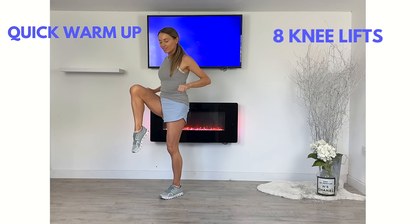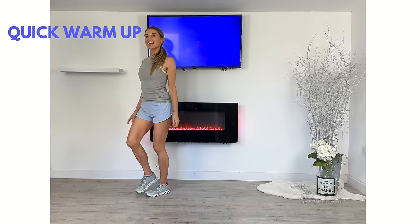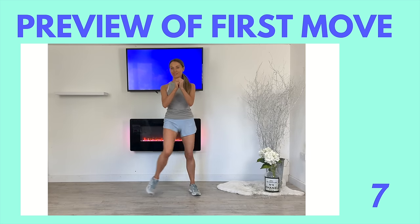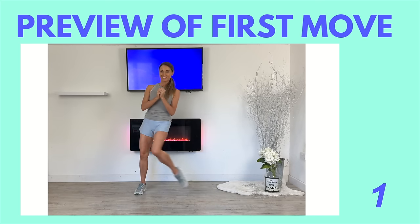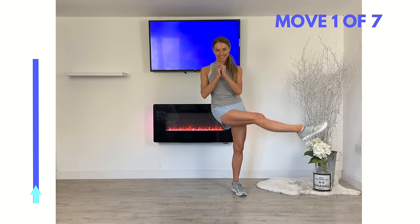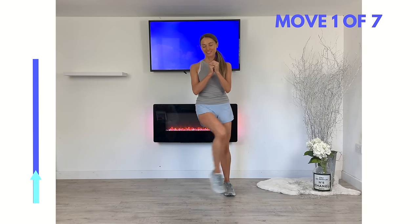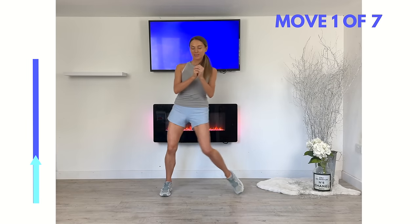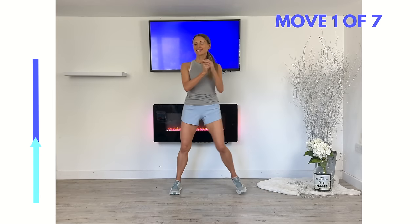I'm going to show you a preview of the first move — we've got 10 seconds before we start. We're simply going to kick one leg from one side to the other, as if you're taking a step but kicking that leg out. Let's get ready, come into position, and now kick that leg across. The arrow on the timer bar represents approximately 45 seconds, so just do this move for that duration. You've got seven leg exercises today, no repeaters.